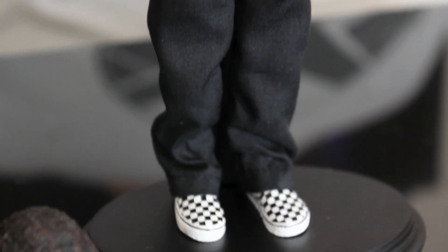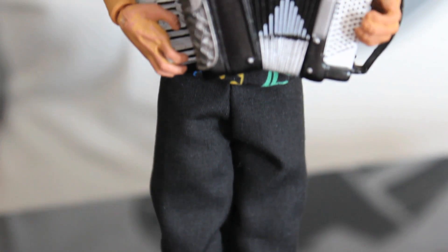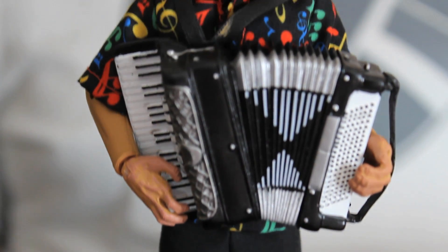NECA have produced some amazing figures — an incredible range of figures, characters we never thought we'd see in plastic form. And definitely this is one character I never thought I'd see in plastic form, never ever ever, but I am so happy they did.